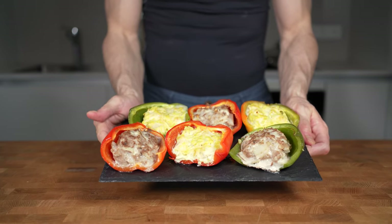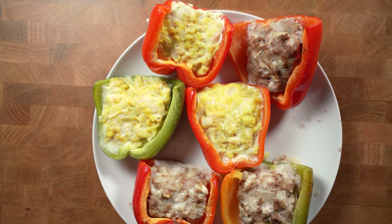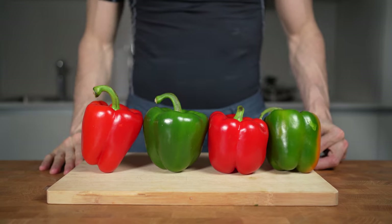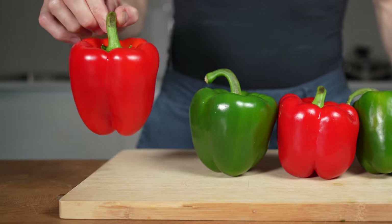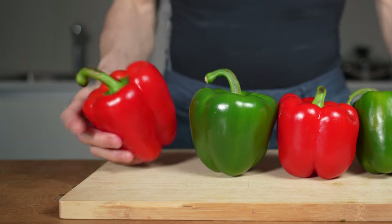Stuffed bell peppers is a quite simple, low-calorie dish that is also pretty good for meal prep. Let me show you two types of filling. I will start with four peppers, one green and one red for every filling, but you can also go for the yellow or orange ones — it doesn't really matter.